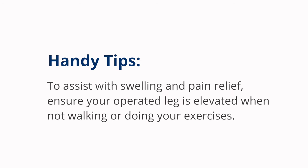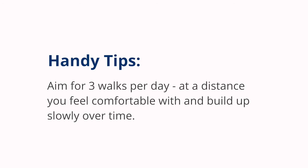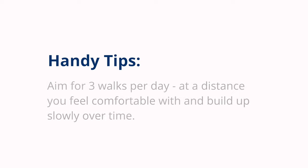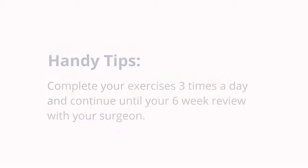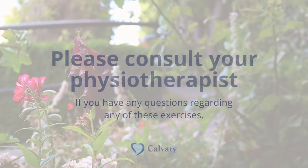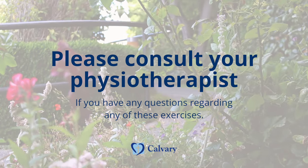Anti-tips to assist with swelling and pain relief: ensure your operated leg is elevated when not walking or doing your exercises. Aim for three walks per day at a distance you feel comfortable with and build up slowly over time. Complete your exercises three times a day and continue until your six-week review with your surgeon. If you have any questions regarding any of these exercises, please consult your physiotherapist.